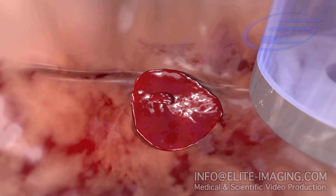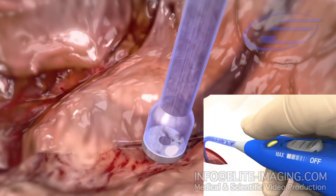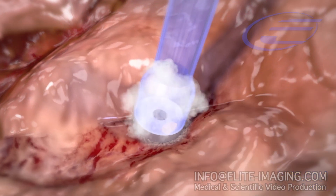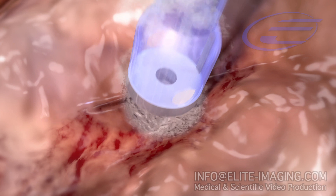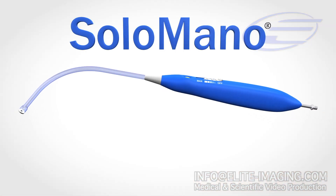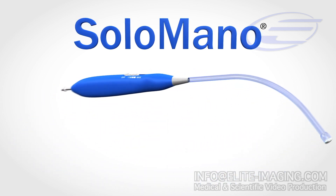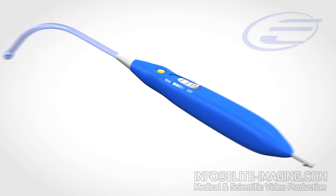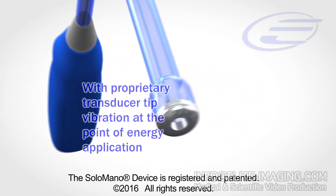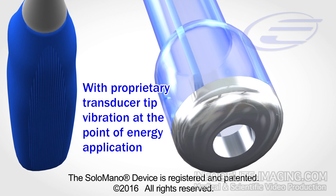The Solo Mono transducer tip simultaneously applies energy and micro-motion to achieve cauterization and prevent tissue adherence. The Solo Mono device ensures that a surgeon can single-handedly isolate and cauterize bleeding points during any open or minimally invasive surgical procedure. Seamless integration of blood evacuation with a proprietary low-cost disposable transducer tip allows for single-handed operation that prevents adherence of the cautery energy source to the tissue being cauterized.